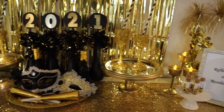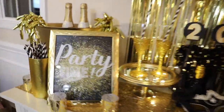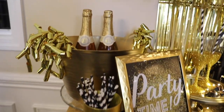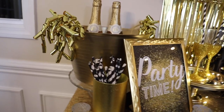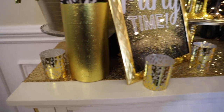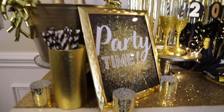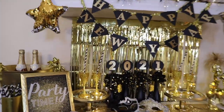I also wanted to show you this modified champagne holder — it's one of those blue plastic storage buckets from the Dollar Tree that I spray painted gold and added some gift bows to the side for extra flair. These mercury tea light holders are also from the Dollar Tree. And the backdrop is also from the Dollar Tree, as are those numbers — the 2021.